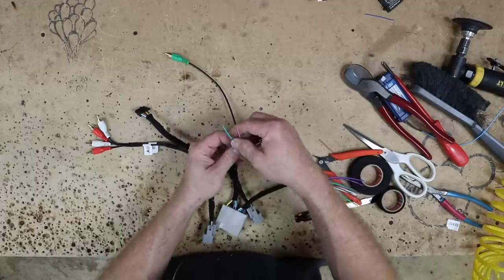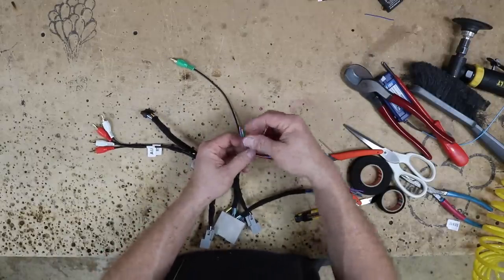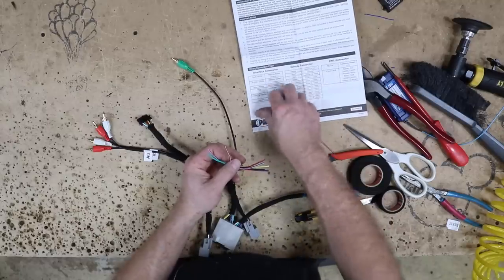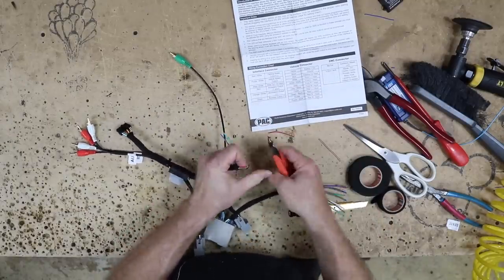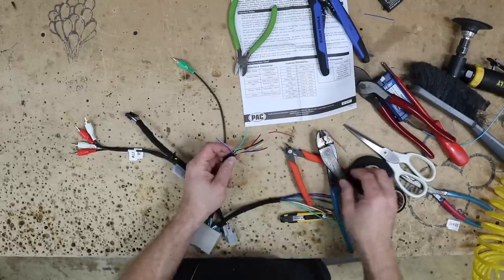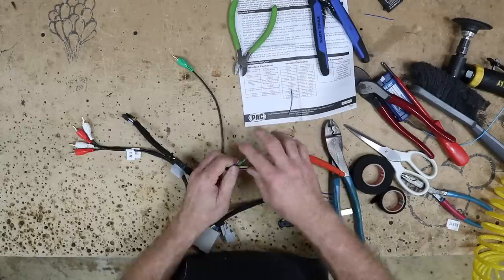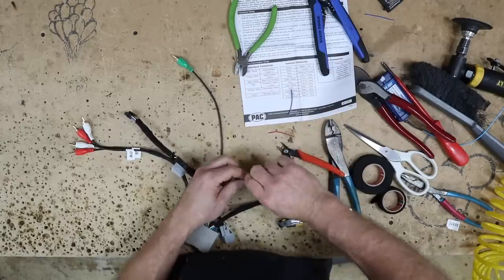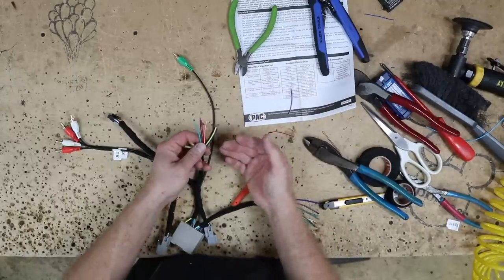Black is ground. Then you have the three special wires: the red-white, the green, and the purple-white. The red-white is a parking brake — we're not going to be using that, we'll cap it off. The green is reverse and the purple-white is vehicle speed sense. We're not doing a backup camera on this one, so we don't necessarily need to hook that one up to anything.